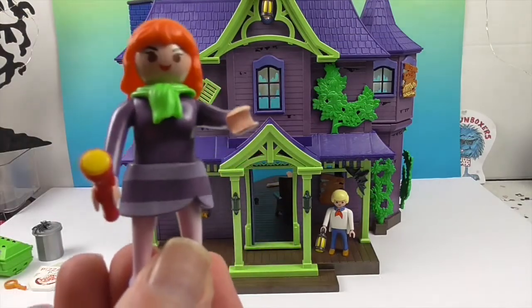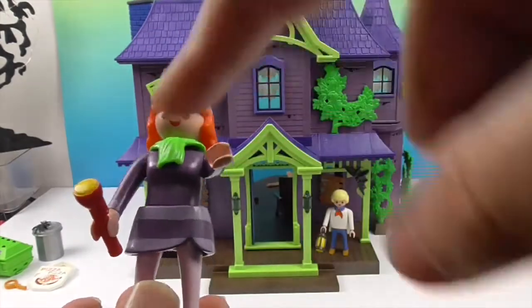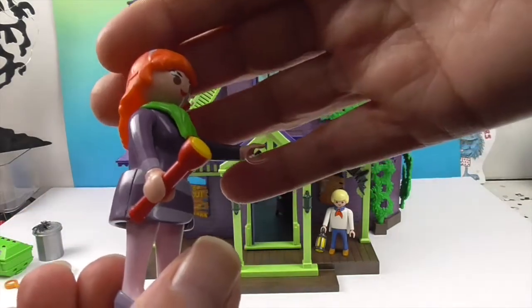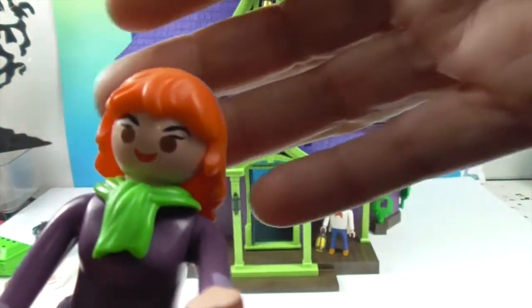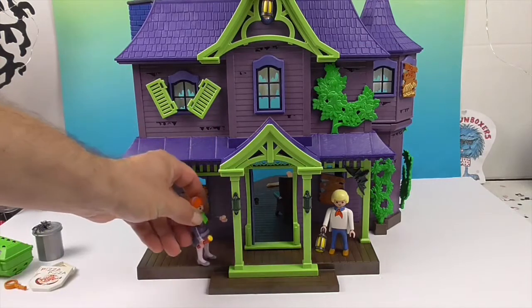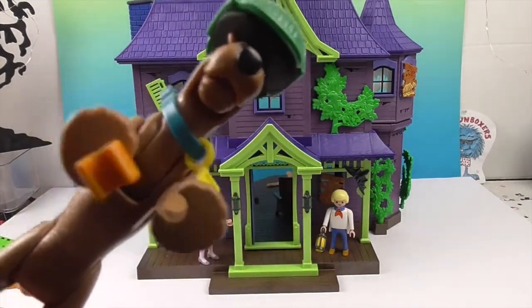And then we have Daphne. She's really cute — her skirt comes in two pieces so when you put it together it goes around her, and you add this scarf detailing. She's holding a flashlight, which any of the characters can use. I like her eyebrows, it makes her look very Daphne. She's got her headband on and she is ready to go!